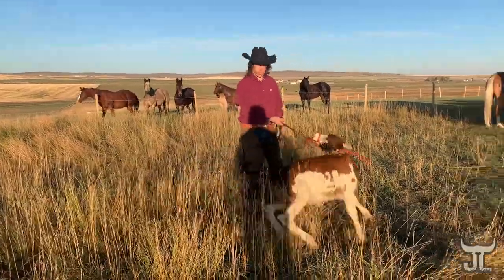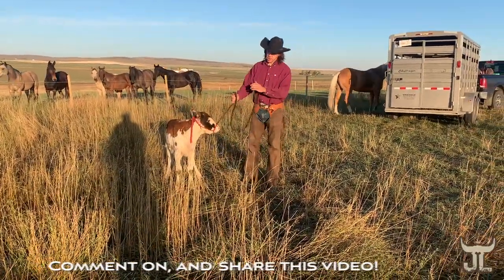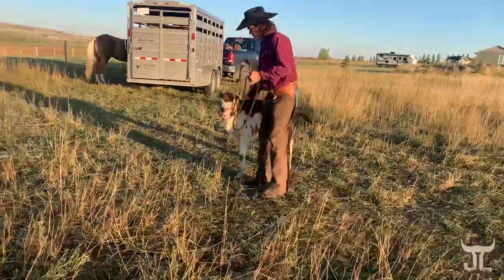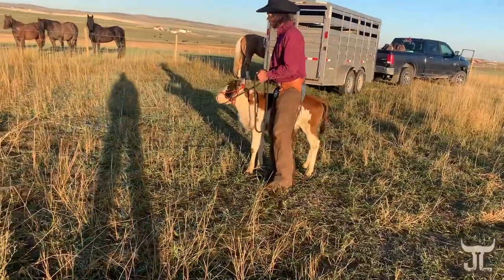So to start halter breaking her, I'm going to do my best to try and work her from side to side to break these front feet loops. But we'll just do lots of moving around. It's not going to be a lot of formal exercises with her yet. We need her to settle into things.